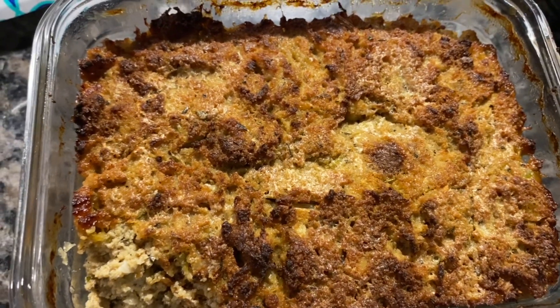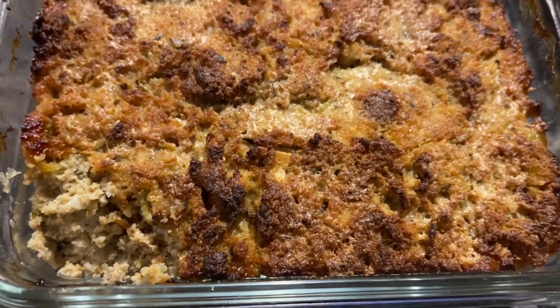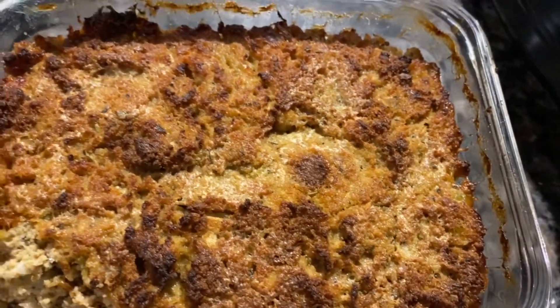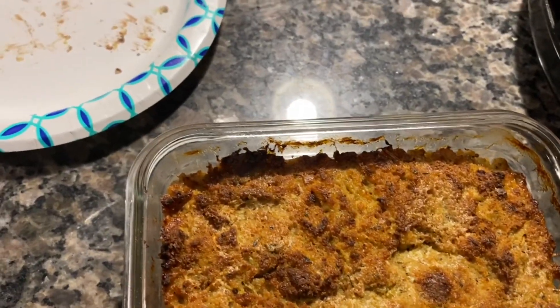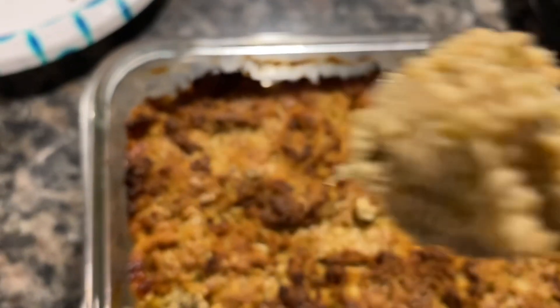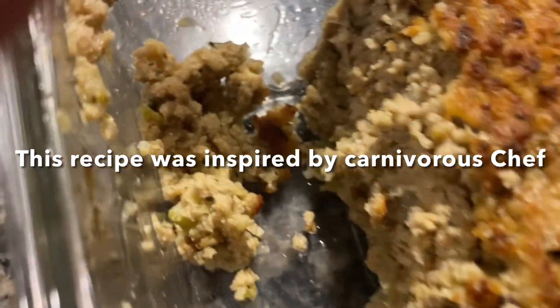Mmm, that is so good. I tell you, you can't tell that this is not cornbread dressing. This is made out of turkey meat.